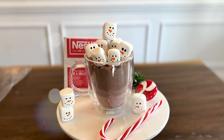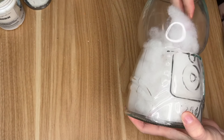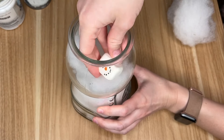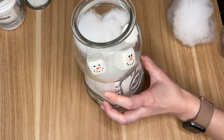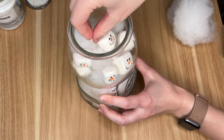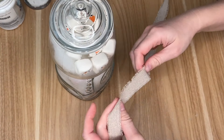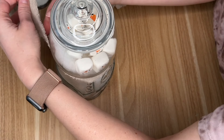A second way to style these snowman marshmallows is using a glass gumball machine I got from the dollar spot section of Target. I filled up the bottom and middle section with some filling from Joann Fabrics that made a really great faux snow, then I just layered all of our marshmallow snowmen down in there before placing the lid back on.